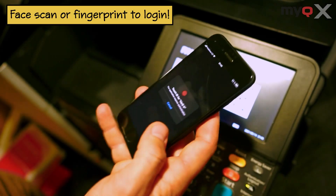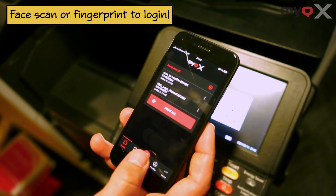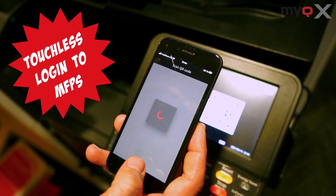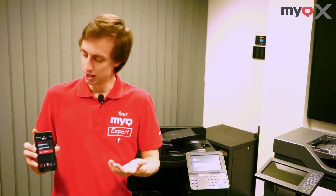So as you see, when you first open it, it asks you to log in. Once you do that once, from now on you can log in using your face or fingerprint. The app also asks you to connect to a server and scan a QR code off the printer you want to use. And voila, we're in!